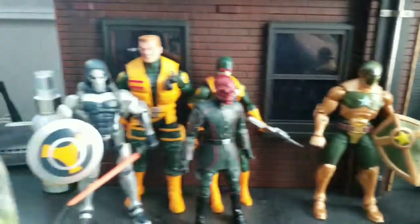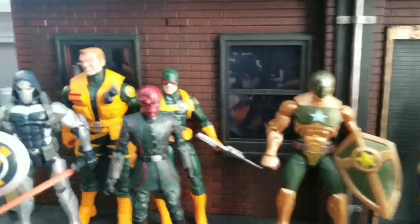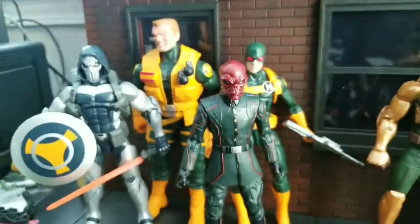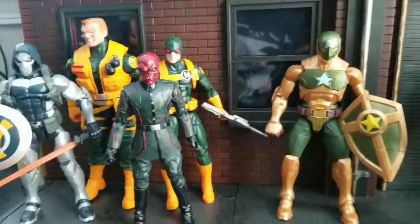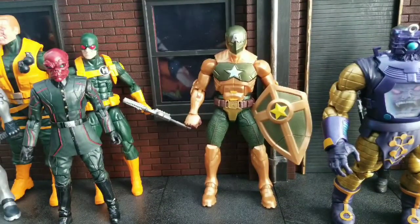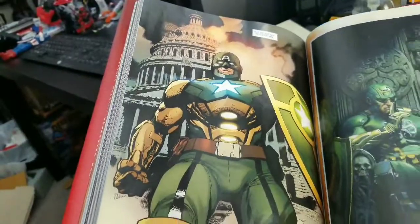I've got a whole bunch of members of Hydra up here, or people who've worked with Hydra. That's the regular Red Skull head from the MCU, but I wanted a comic-based Red Skull, so that's why I went with that. Now, on to Hydra Supreme — or Captain America. There he is from the comics.